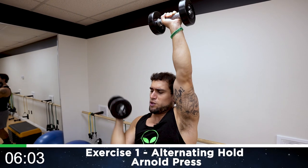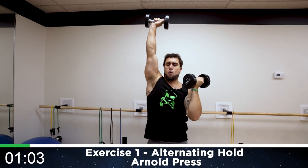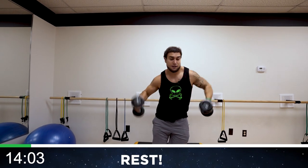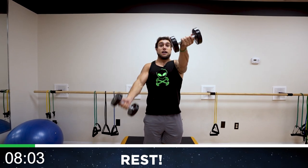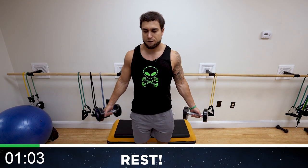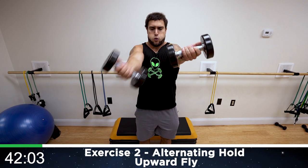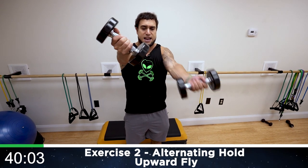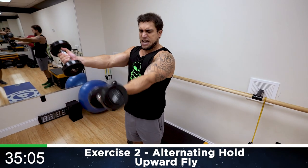Keep squeezing — don't just hold that arm up, flex that muscle. Three, two, one, rest. Relax, shake it out. We're going to the alternating hold upward fly next. Palms forward, holding up here, now one at a time. Catch that breath on those rest periods especially aliens — control yourself and let's get after it.